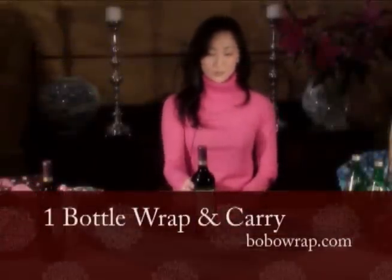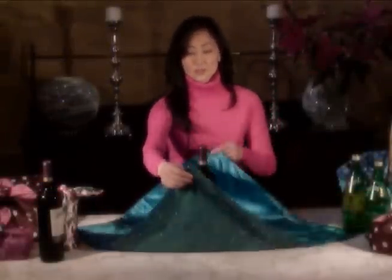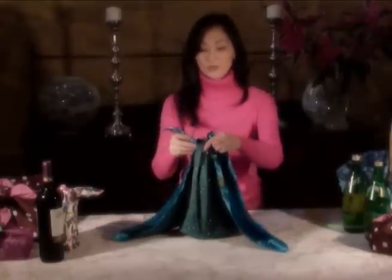To wrap one bottle, put your wine in the middle of the wrapping scarf and bring up two opposite corners and tie a half knot, as opposed to a double knot or a square knot.